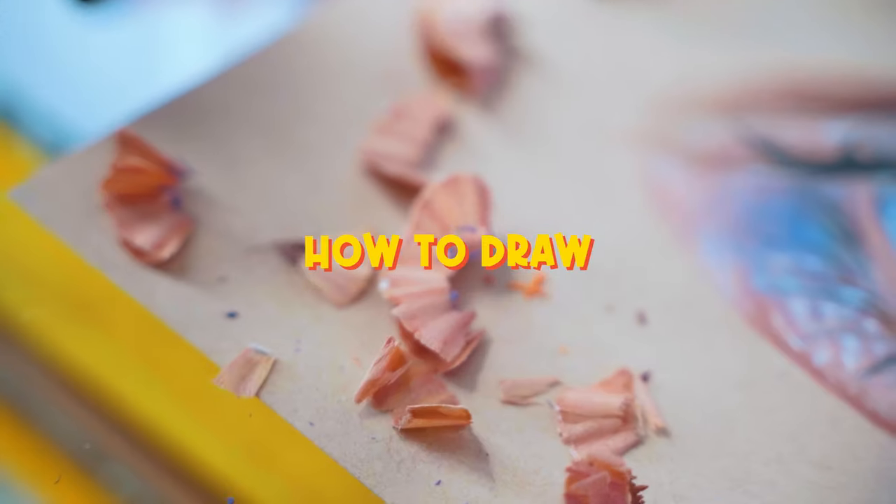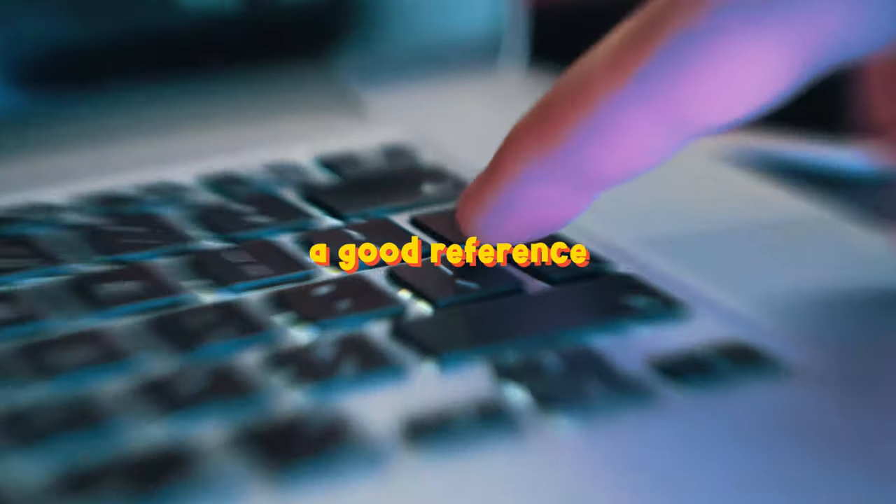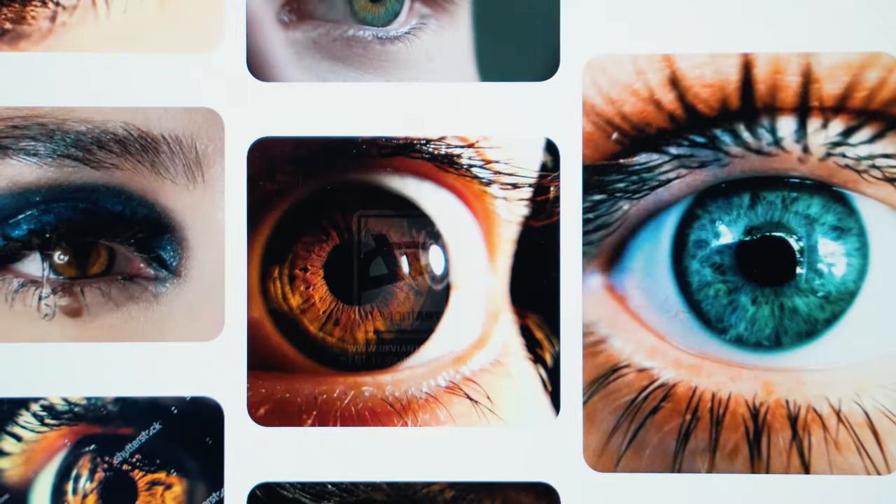Today I'm going to show you how to draw an eye like this one. First, you need to get a good reference. Now, if you have that sorted, let's get to work.